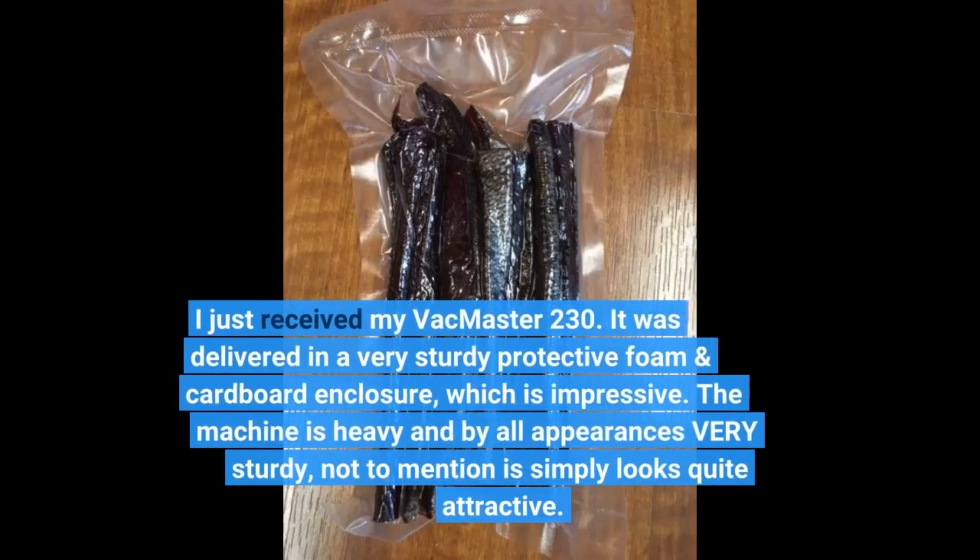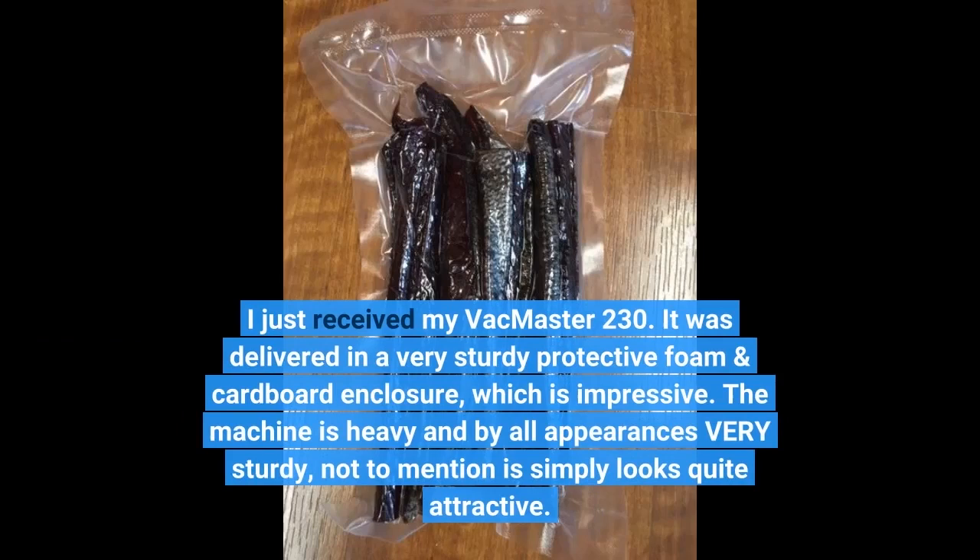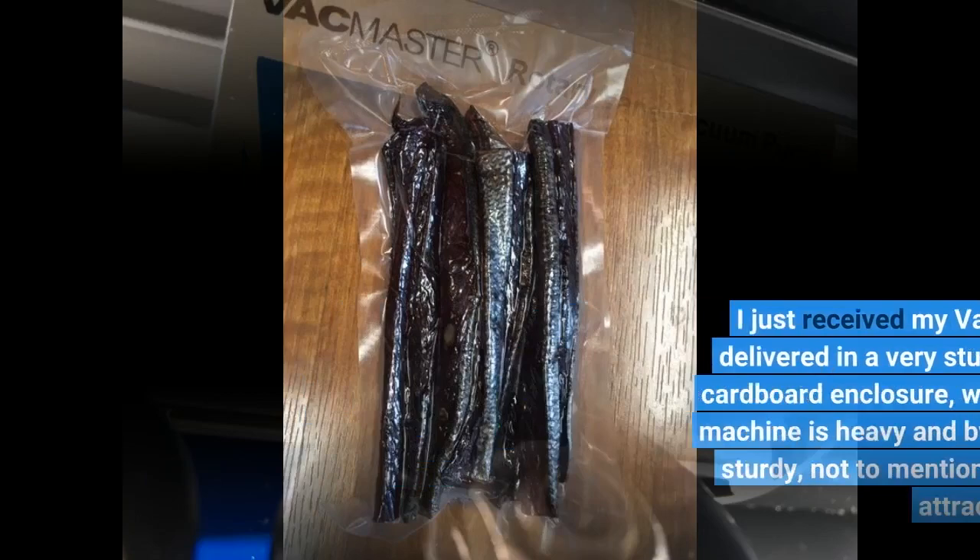I just received my VacMaster 230. It was delivered in a very sturdy protective foam and cardboard enclosure, which is impressive. The machine is heavy and by all appearances very sturdy, not to mention it simply looks quite attractive.